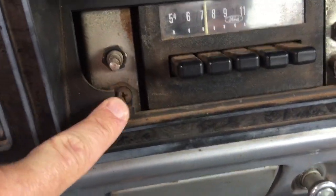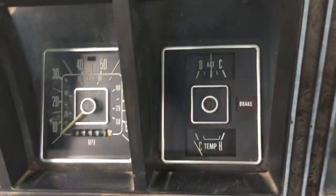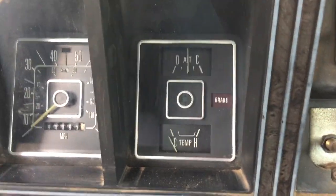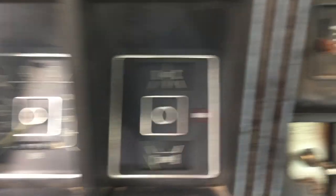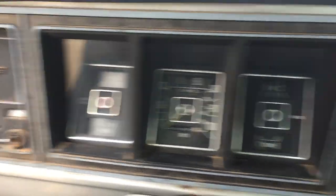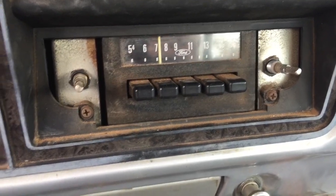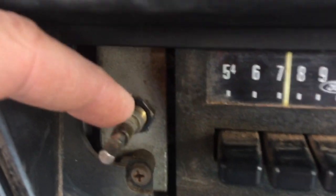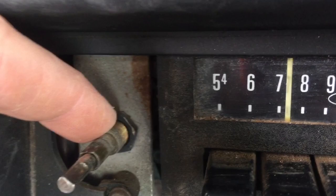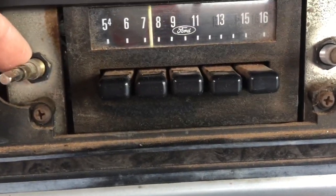Then there are the final two screws, and then the whole thing pops out. Like I said, I've seen videos on YouTube saying how easy it is to pull the instrument cluster out — just a couple screws, get the knobs out of the way — but I didn't see anyone addressing that little faceplate held on by a washer and thin nut over those threads, which you have to remove to get to those screws.